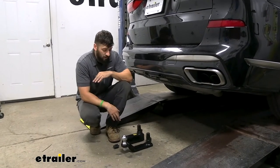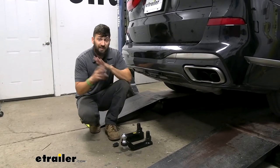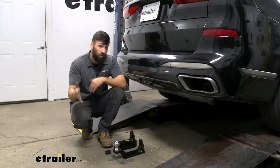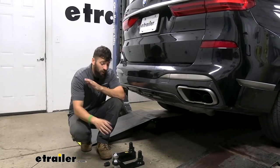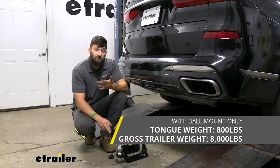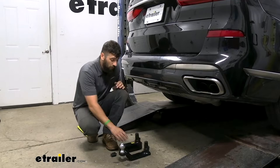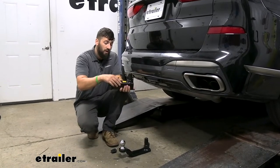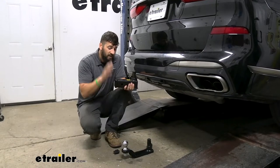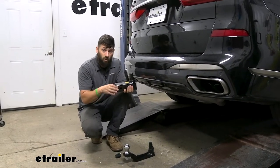Getting into some details regarding the towing specs of the trailer hitch, which is tested separately from the vehicle — so if the vehicle is rated lower, that's the one you'll need to abide by. While towing using the included ball mount and hitch ball, our capacity is 8,000 pounds for the gross trailer weight and 800 pounds for the tongue weight. When using the rack receiver, it has a 600-pound tongue weight rating, which is more than enough for bikes or cargo carriers.